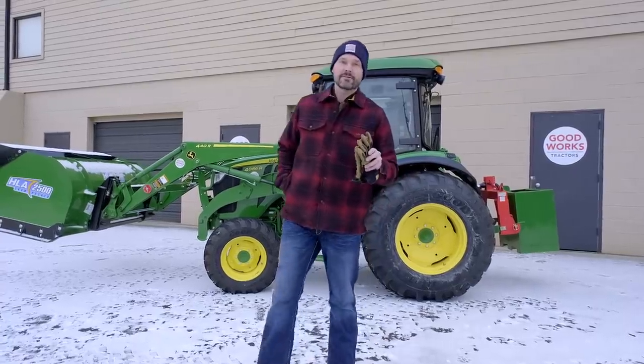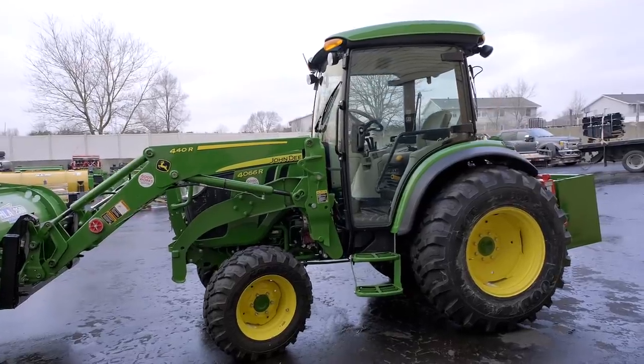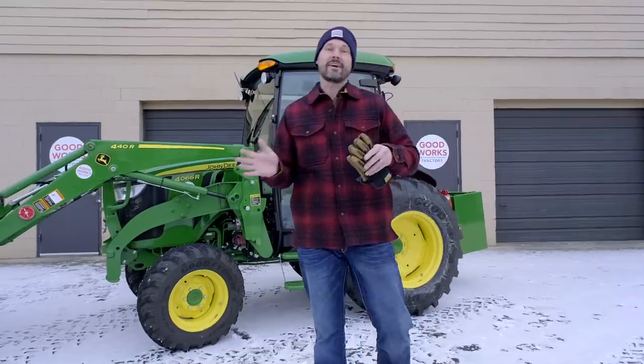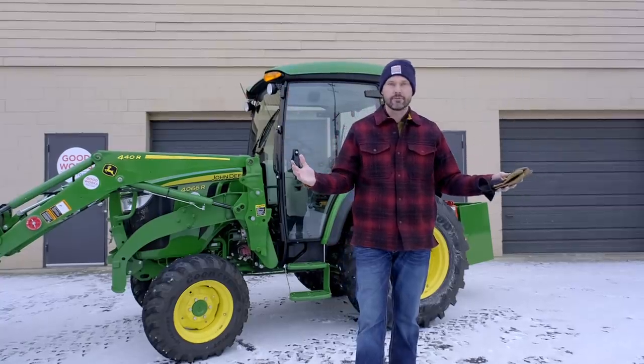Welcome to Good Works Tractors. Today we are going to review a 4-series tractor or maybe a Grand L-series tractor, basically the largest frame size of compact tractor that you can purchase today. This is part of a series I started a while back covering how you select the right tractor for you.